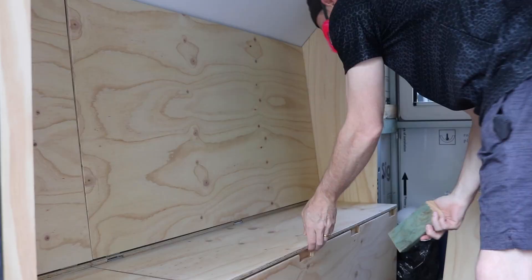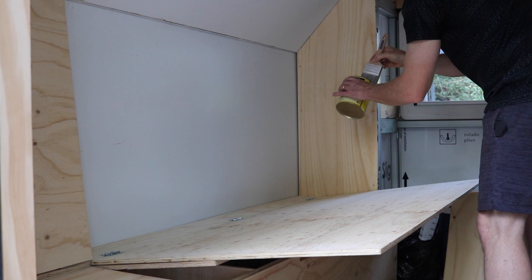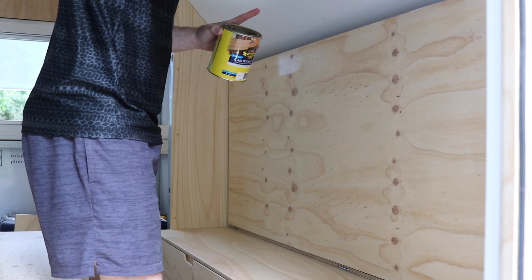Wiping all those down in between coats was really important, because I noticed on the first coat when I didn't wipe it down like that, it really made it quite rough. If you've got any dust in the coats at all, it just really, really made the whole thing feel rough - kind of like sandpaper, it was that bad.